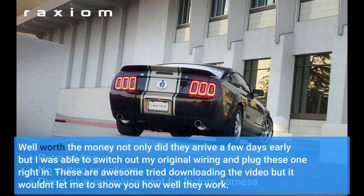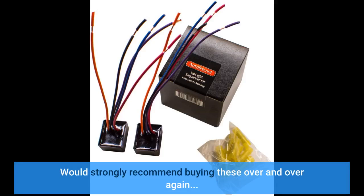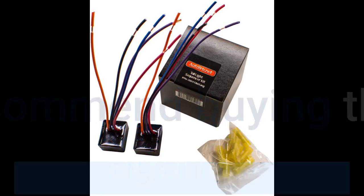Well worth the money. Not only did they arrive a few days early, but I was able to switch out my original wiring and plug these right in. These are awesome. I tried downloading a video to show you how well they work but it wouldn't let me. I would strongly recommend buying these over and over again. Shipping was awesome.